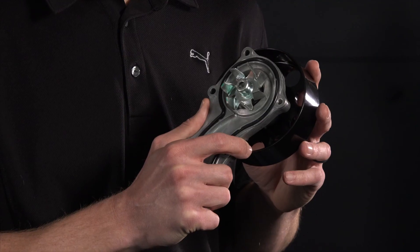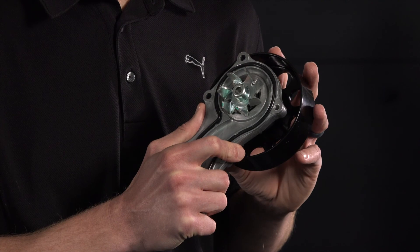One last tip. Some people think that you shouldn't turn the pump out of the box when it's dry. While you don't want to spin it excessively, it's fine to test for a smooth turn and install it on the engine.